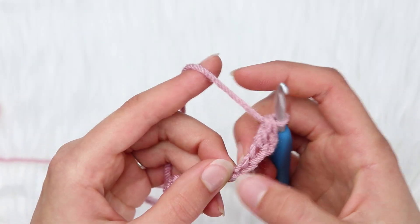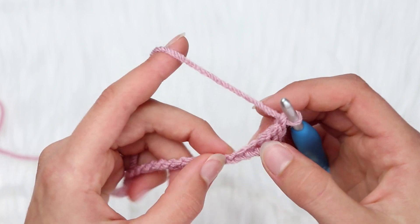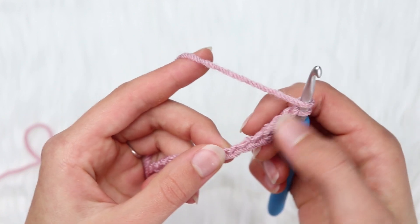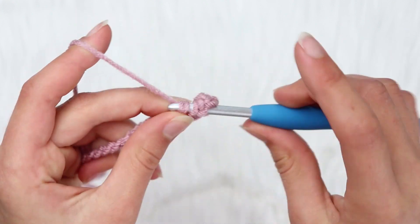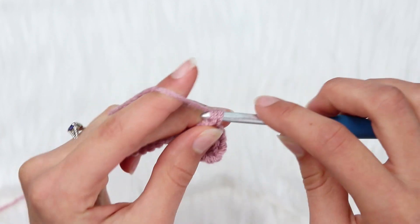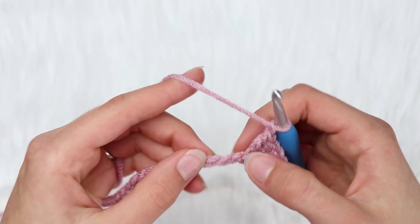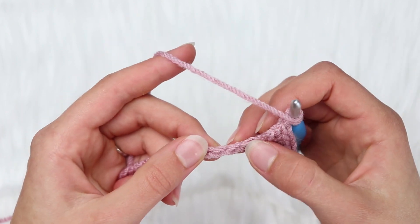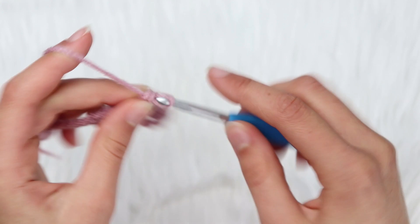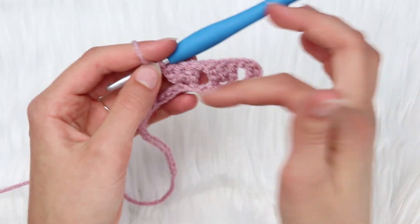Now you're going to skip 2 chains and then chain 1, then insert into the third chain and make 3 double crochets. That is the granny cluster. So now you have 3 double crochets there. Next, chain 1, skip 3 chains, and insert into the 4th chain to make 3 more double crochets. You can see it's starting to look like the granny stitch. Keep doing that across — chain 1, skip 3 chains, insert into the 4th chain — and at the end of the row you should have 3 chains left.